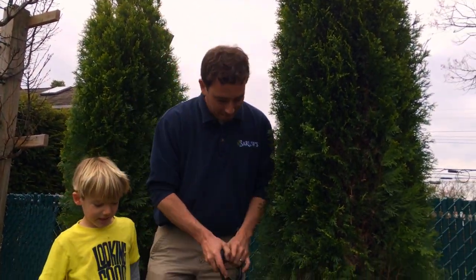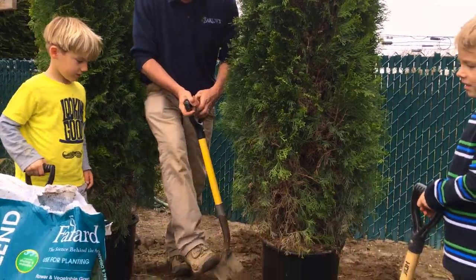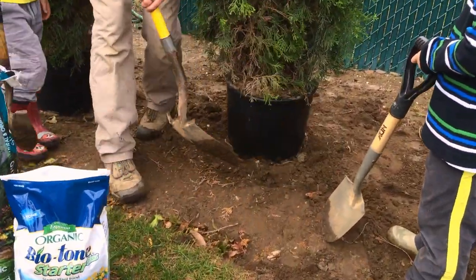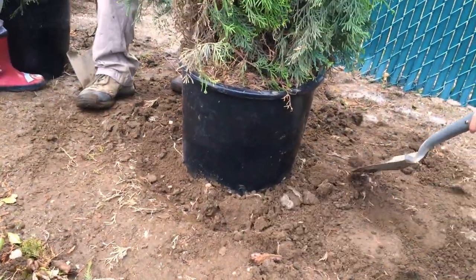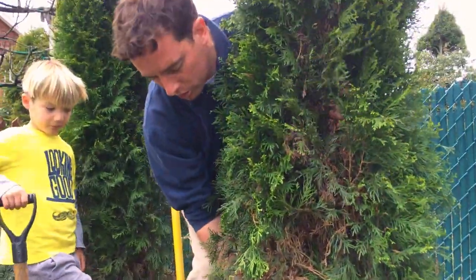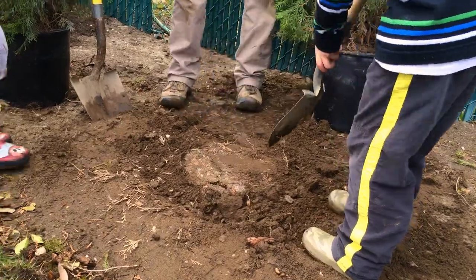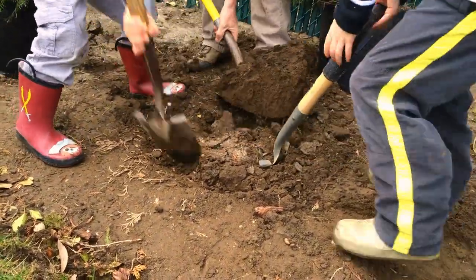All right boys, you ready to start planting? So this is where we want this to go. What I like to do when I start is push the soil out of the way so I know exactly where I want it. My little helpers are going to help me dig this hole. I'm going to dig about six inches outside of the plant, so we get a nice large hole — about twice the size of the pot. All right guys, let's start digging.